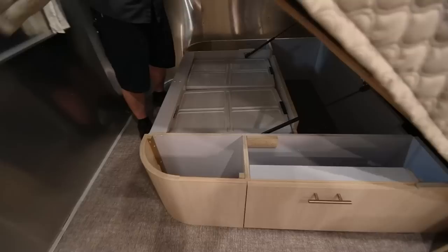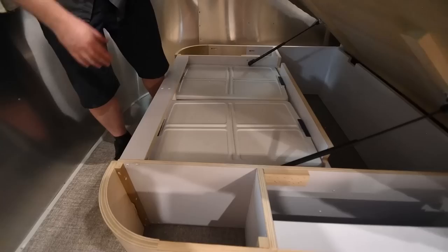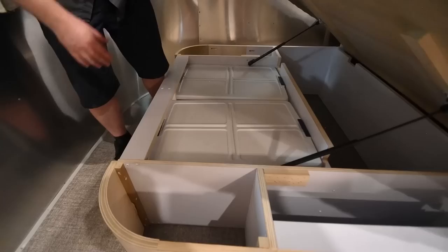Under the bed, you're going to find some storage. Lift up on the end of the bed — it's on shocks. It comes with a couple of tubs and there are also a couple of access ports all the way around it. Just be careful when you're pushing the bed back down; you don't want it banging too hard.